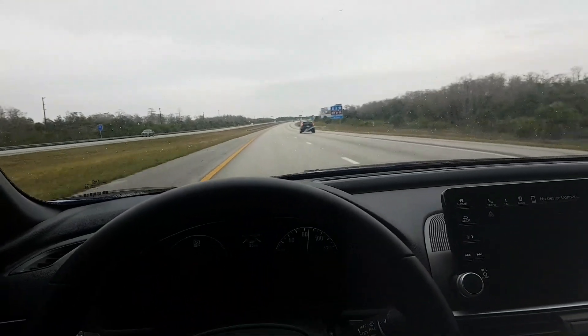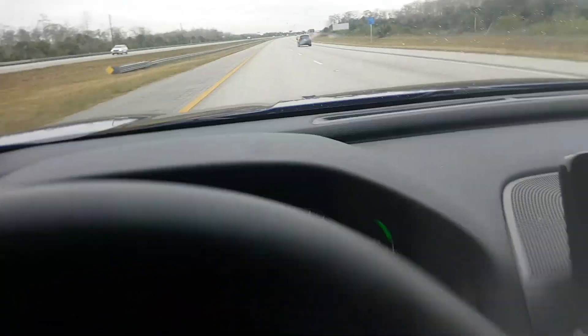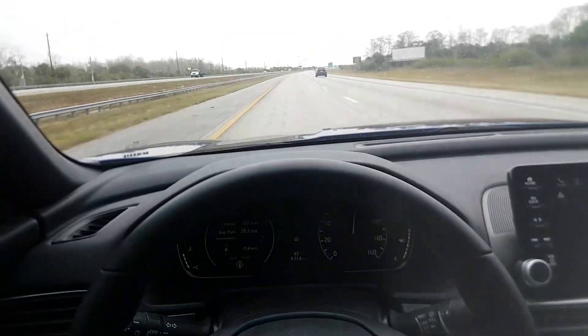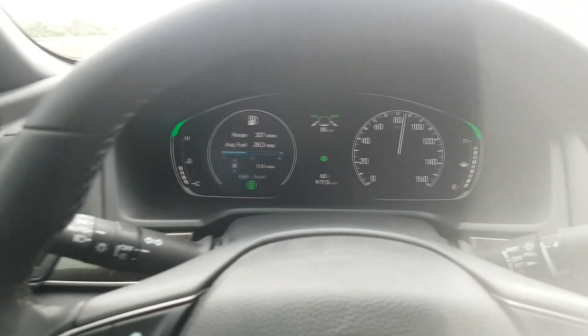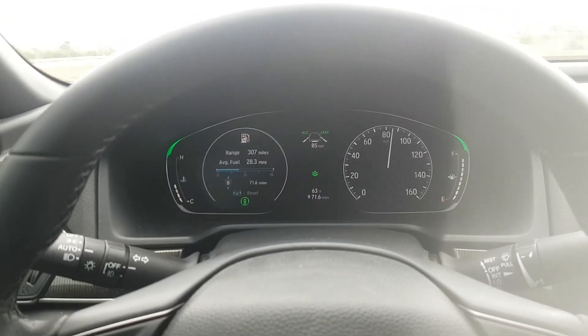Howdy YouTube. Got an awesome hack for you. We have a new Honda Accord with a self-driving feature — you're going to love this. I know it can be very annoying to keep hitting that steering wheel every 10 seconds when you got a self-driving car that you know you shouldn't have to keep doing that.